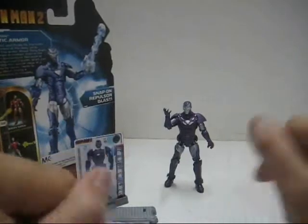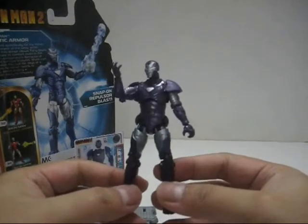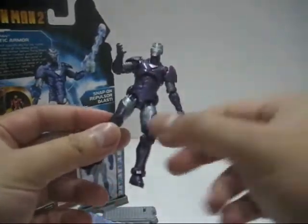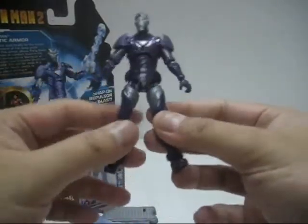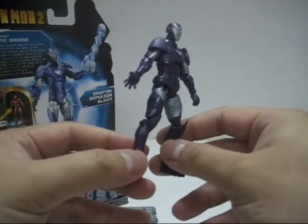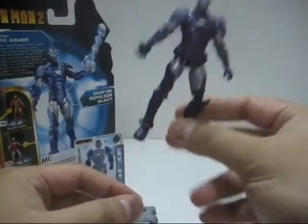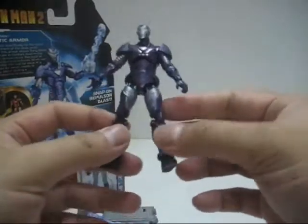Now let's take a look at the Arctic Armor Iron Man itself. As I always dread about Iron Man 2 figures, they always have problems with paint quality control, which I'll show you shortly. First, the base color is purple and silver. I really like this almond design — it looks very nice. When I look at these colors, it doesn't look like your typical Iron Man suit — not your typical dark blue, black, gold, red, or silver. This is purple and looks more villain-ish, which is actually not bad. I can imagine this suit of armor being used by a villain.